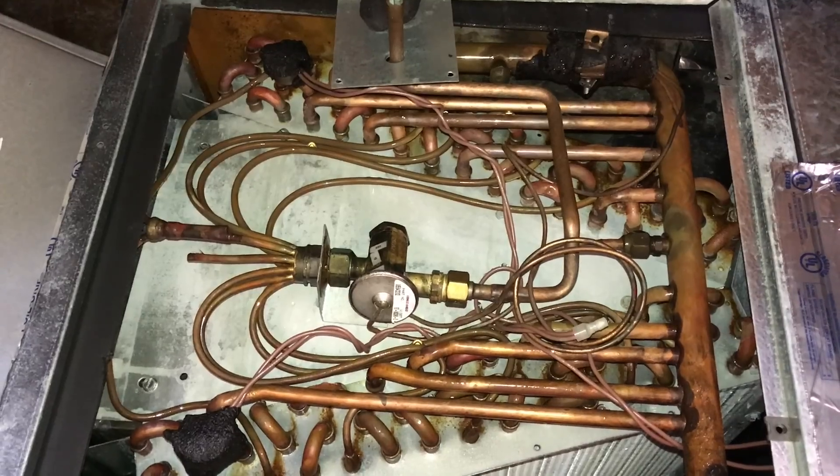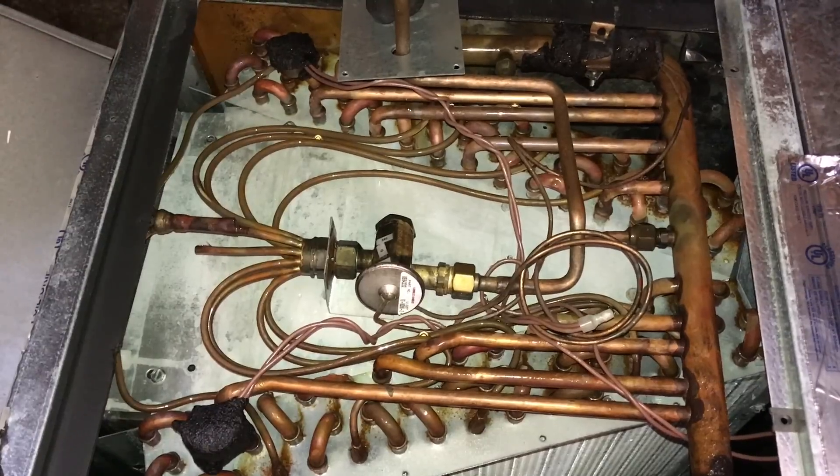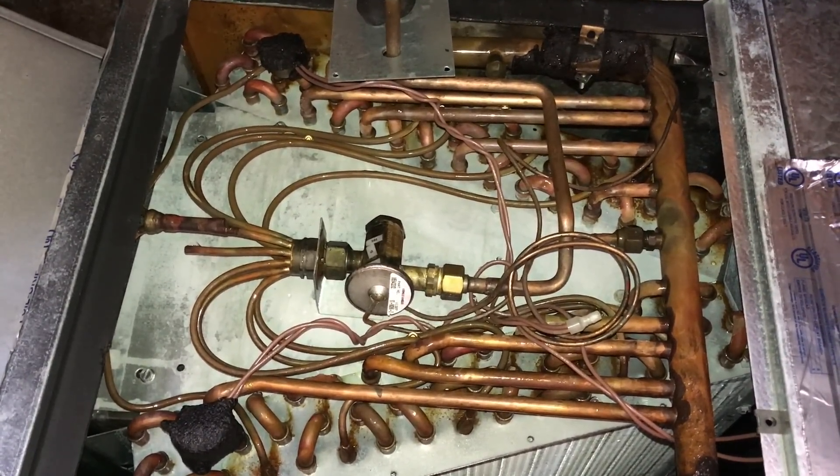As you look, you can see somebody chopped off one of the distribution tubes, and then if you look in the drain pan, somebody decided to take one of the tubes and splice it into two of the distribution tubes.